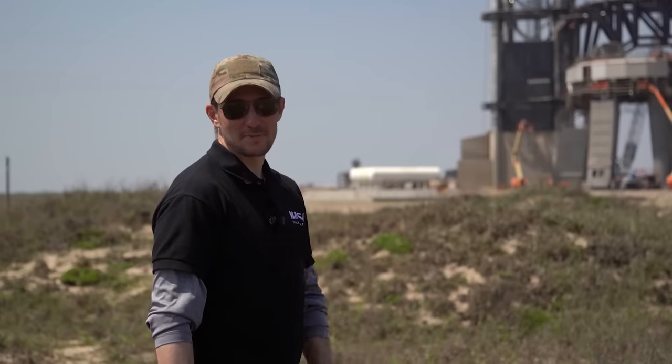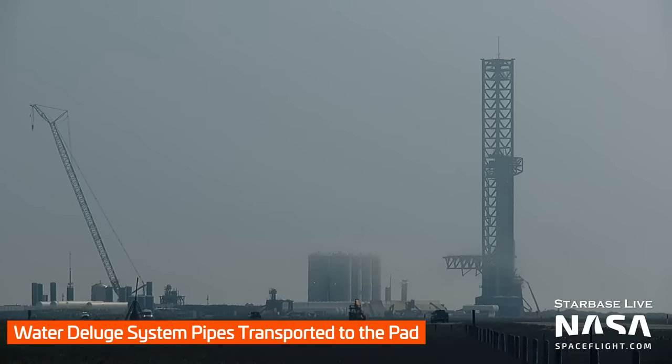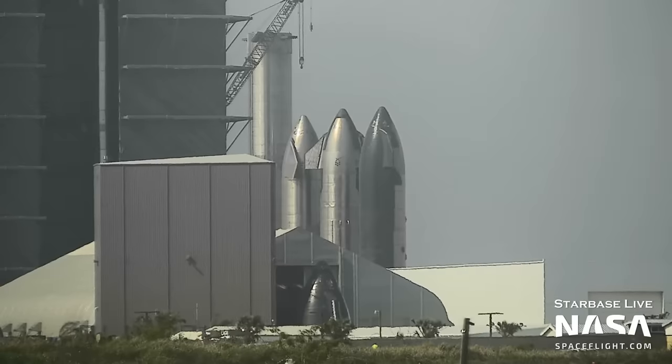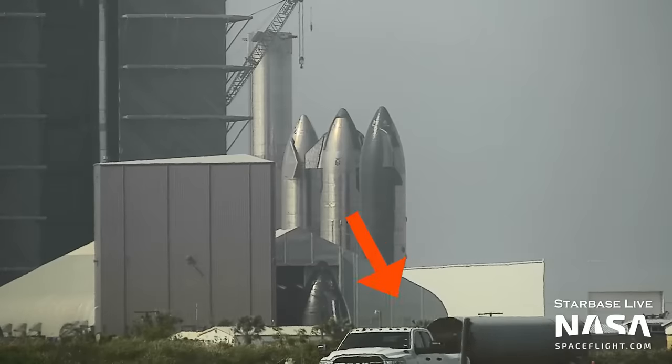We also saw more pipes for the deluge system delivered to the launch site. The deluge system is the water system that's supposed to help manage the energy of 33 Raptors all firing at the same time when there's no flame trench. The system's not completely installed yet, so there was some speculation about whether they were going to try to do it before the first flight. If they want to fly ASAP, they're probably not going to wait for it, but they keep making progress on that project.